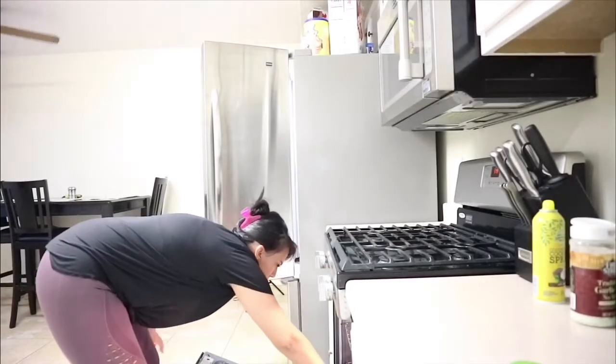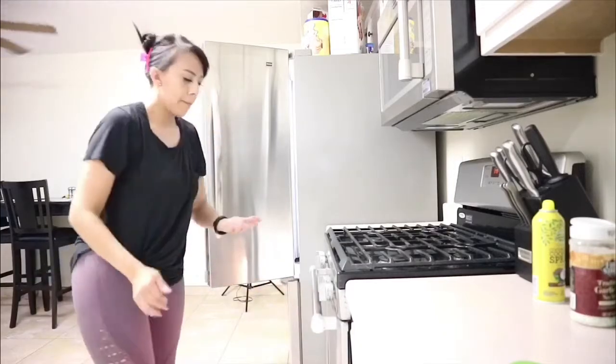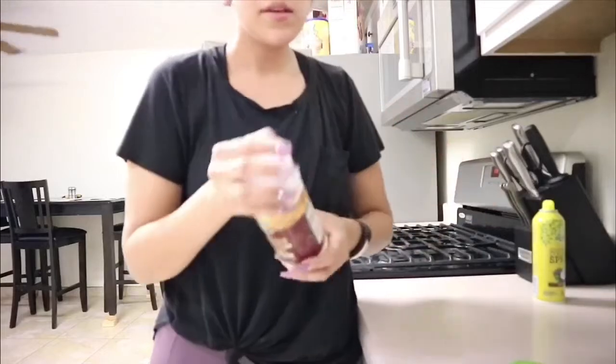I love healthy stuff. A lot of people think that eating healthy is really nasty but it's not — you just gotta look up recipes and have fun with it. Obviously it's gonna be boring if you keep eating the same thing or stick to plain salads. Try to mix it up.